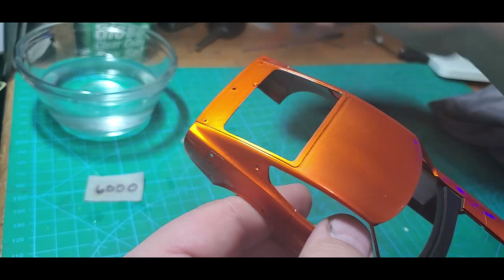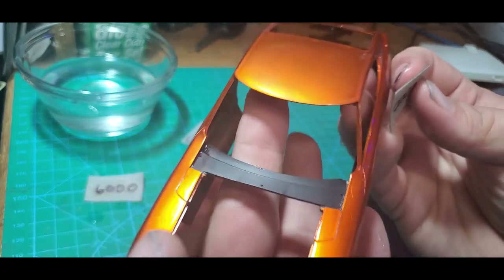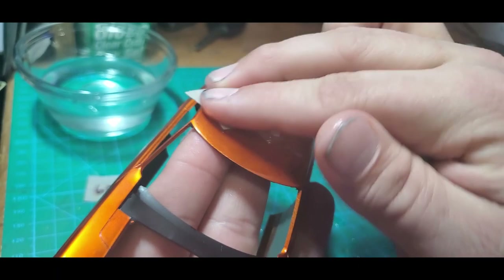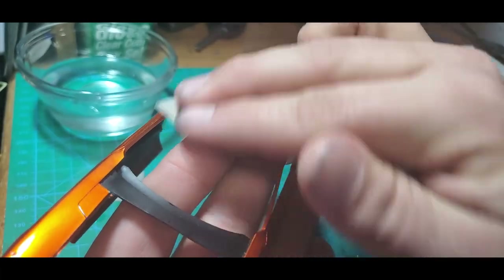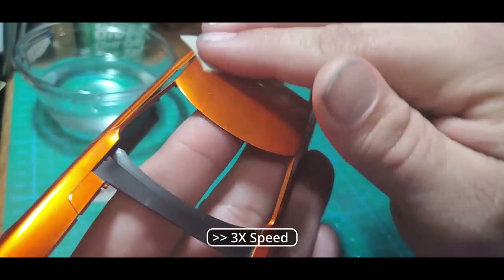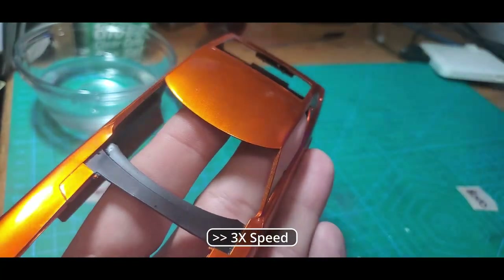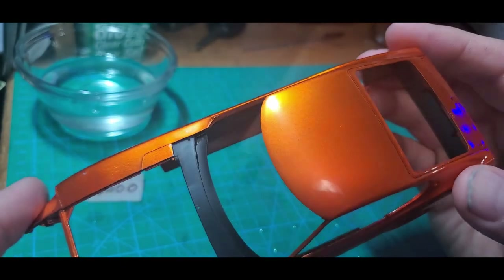That was only a couple of minutes compared to nearly 15 with the 4,000 grit. We're going to go back to moving back and forth with the 8,000. The 8,000 is more of a polishing grit — it's going to take out the 6,000 scratches, but at this point we're really more about smoothing the material and less about removing material. That's where we're at with the 8,000, and that took almost no time at all.